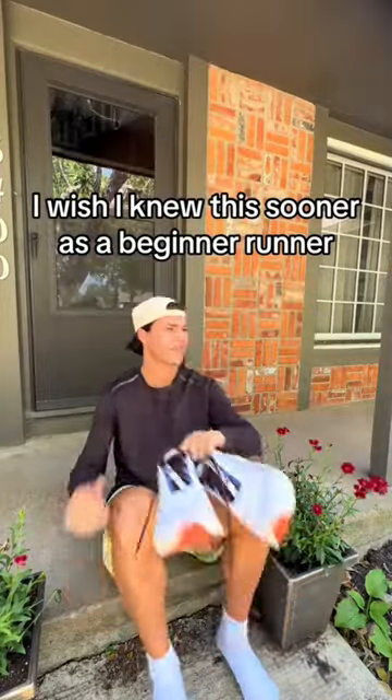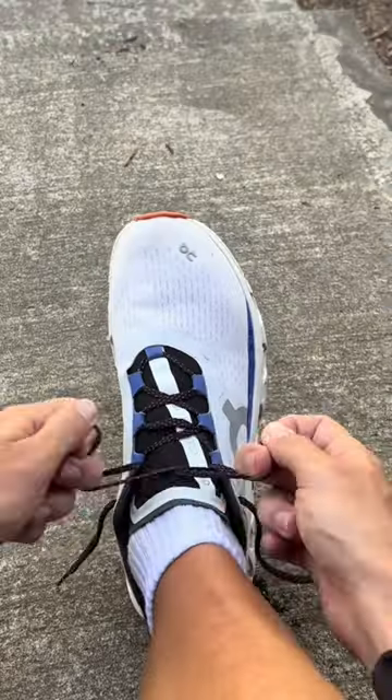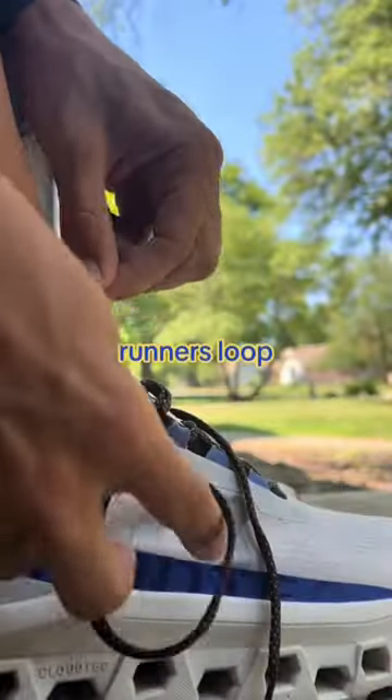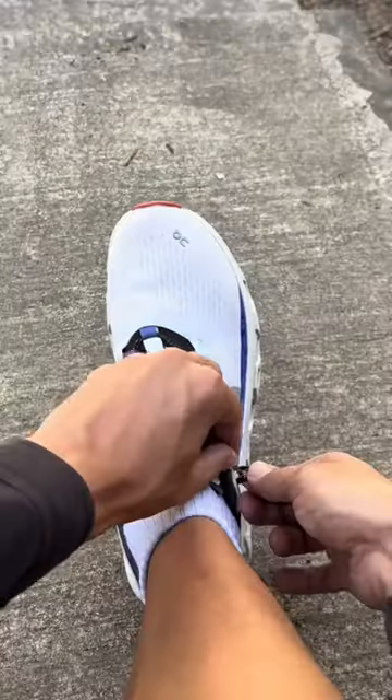I wish I would have known this one thing sooner as a beginner runner. You know those random extra holes on every pair of running shoes? Those are called heel locks, and they're there to let you do a runner's loop. This special loop keeps your foot secure, locked down, and stable in your shoes.